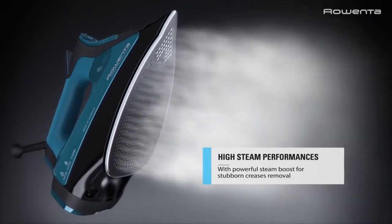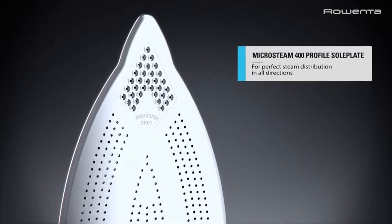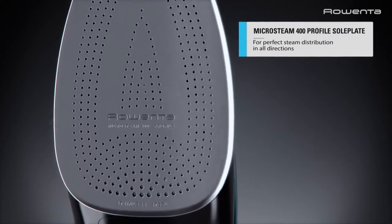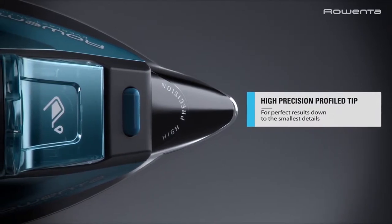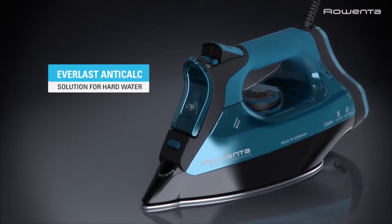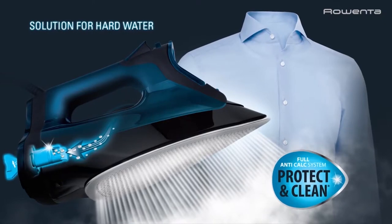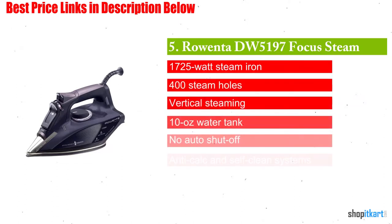The 12 oz water tank will give you 30 minutes of uninterrupted steaming, with a powerful steam shot for stubborn wrinkles, auto steam that automatically adjusts to the soleplate temperature, and anti-drip for low-temperature delicate jobs. The Everlast iron captures limescale particles in its patented cal collector, combined with the effectiveness of a high-performance steam iron, ensuring perfect results time after time.